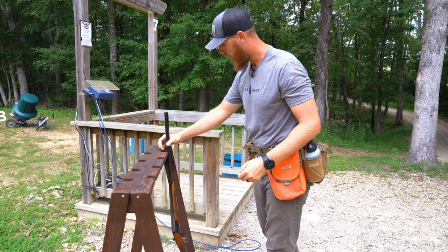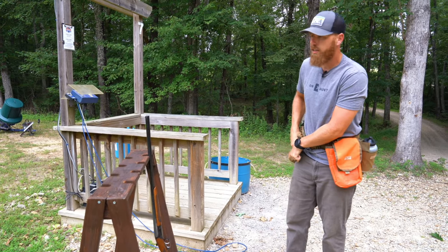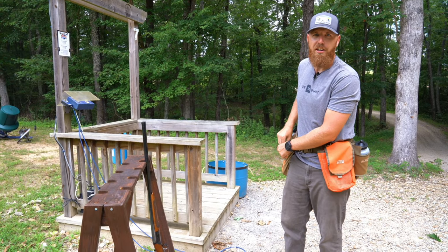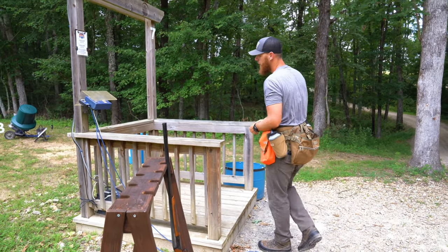We can get our dogs up to par and get them all trained up and ready to go, but if you can't hit anything, it's kind of unfair to the dog. And we don't like failing our bird dogs, now do we?